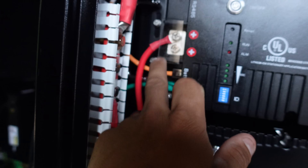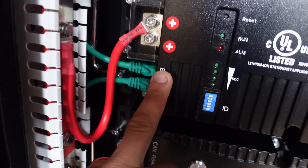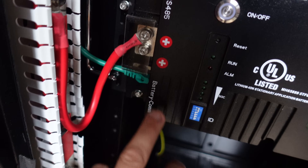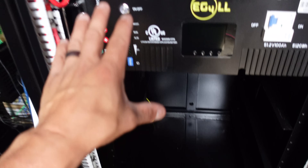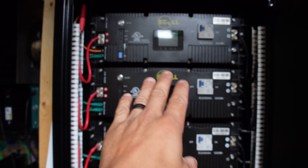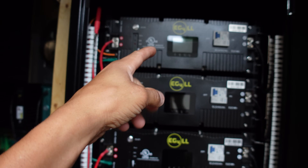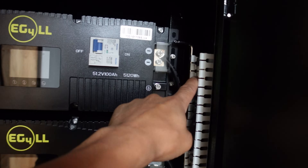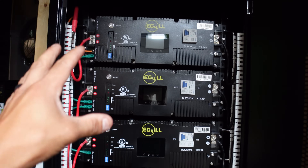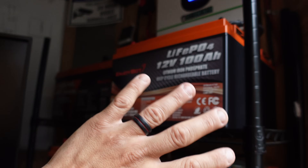The communication cables are set up with the top battery going to the 6000XP for communication between the battery bank and the inverter. Then it loops from the bottom port of one battery to the top port of the one right below it, and so on down the chain. Once I get the other three batteries, I'll do the same thing all the way down. The crisscross wiring ensures the bank depletes evenly — I don't want to cycle the top battery more than the others.